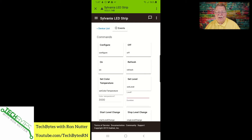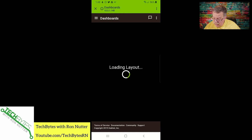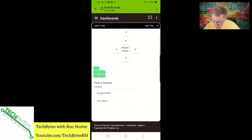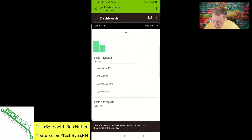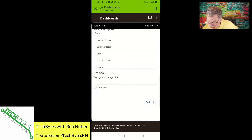So let's go back over here and go up to dashboards. We'll click plus and go down here to Sylvania LED strip. We'll tell it — let's see, there's bulb, but let's see if we've got anything else to work with here. Bulb is probably going to be the most appropriate, or color bulb. Color bulb would be better. So we've got that and we'll click add tile.